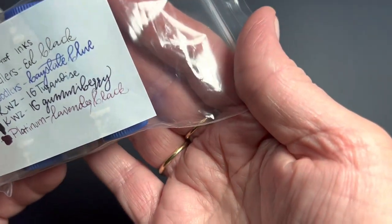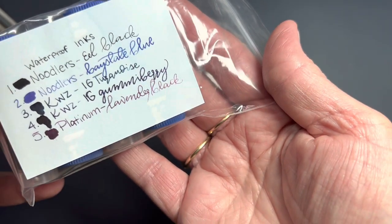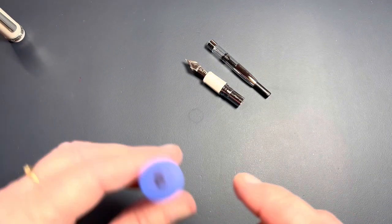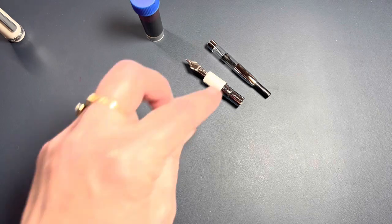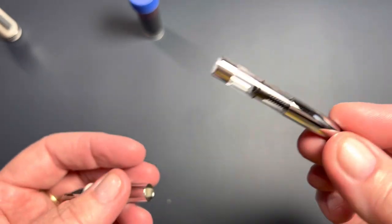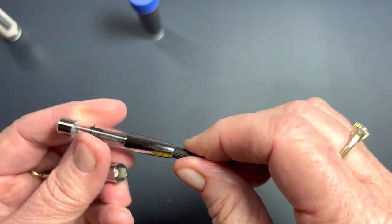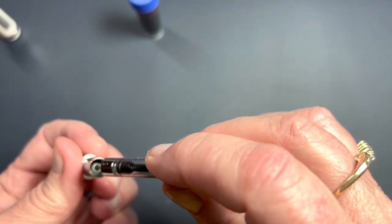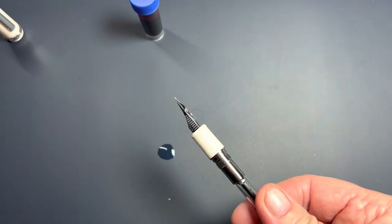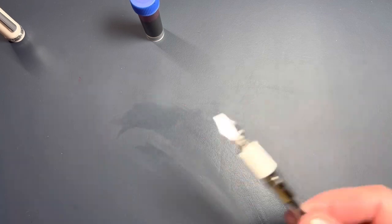We're going to write it out and come back to do a review of what we discovered. Platinum lavender black — that's gorgeous. Being a white pen, anything will work, and as you know if you've watched my channel, I do like to matchy matchy. This converter is a push-on proprietary converter — it does not have threads and you do have to use a platinum brand. I'm squeezing water out from my rinse on my leather mat.